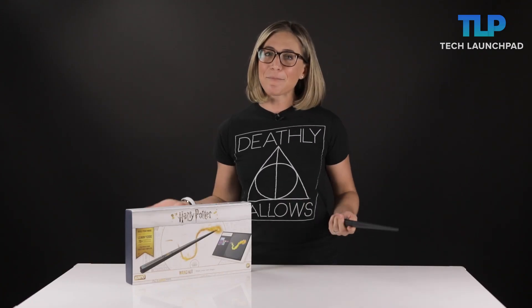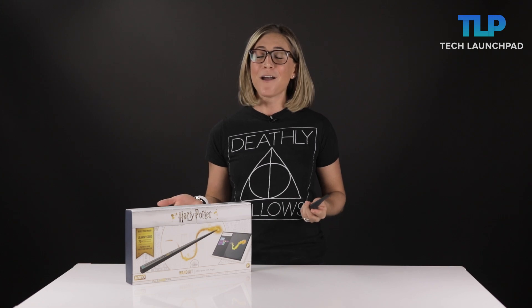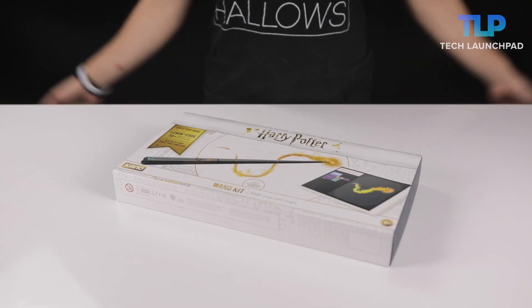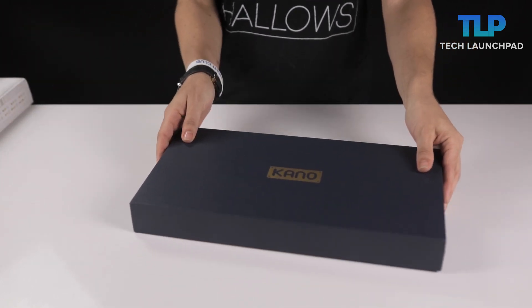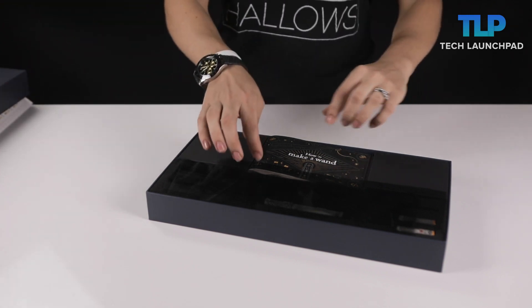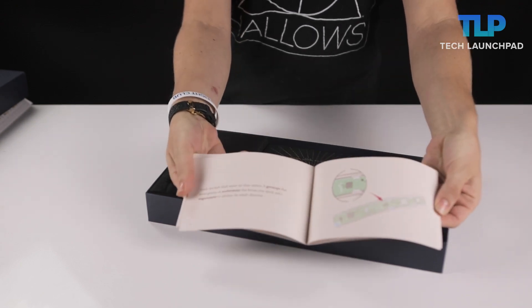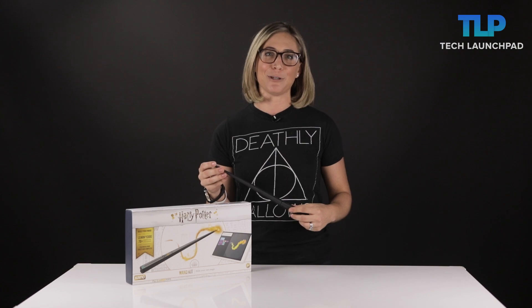Now while this might be marketed towards kids, I think a lot of us millennials who grew up on Harry Potter are going to find a ton of nostalgia in it. So here's how it works. You've got these pieces here that you put together to build the wand, and it does come with an instruction booklet. What's nice is that it explains all of the various pieces of the wand, so you have an understanding of how you're building a mini computer.